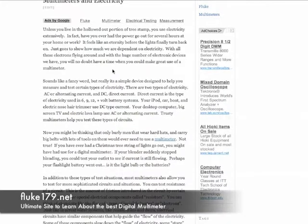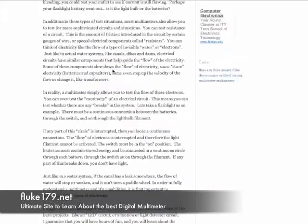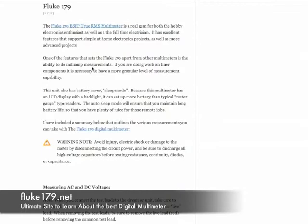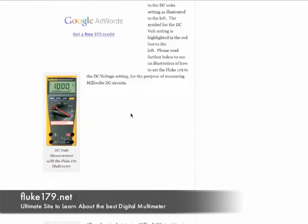In addition to blog posts that give you information about electricity and the background necessary to understand how to use a multimeter, there is also information here specifically about each of the features and capabilities of the Fluke 179.